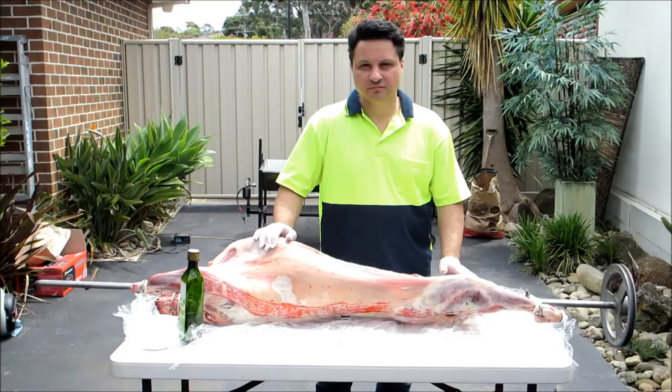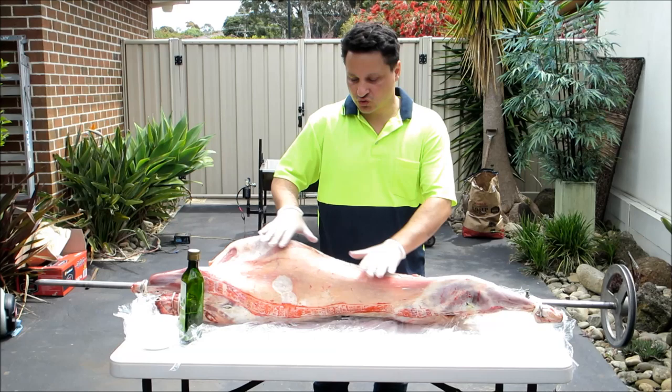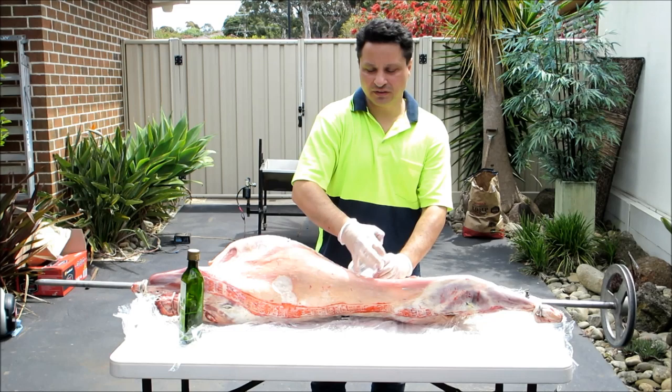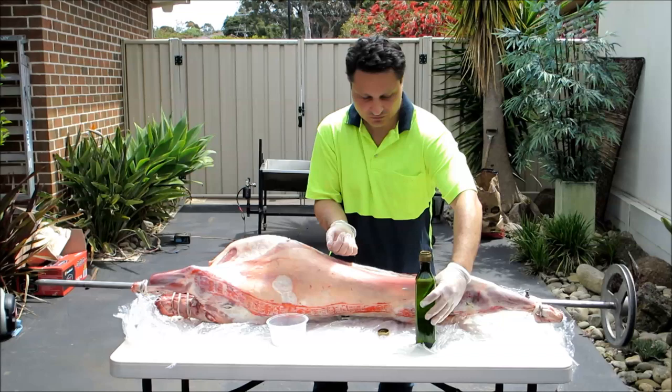We've seasoned the lamb overnight, now we need to put the lamb on the spit. The fire is going nice and red hot. Before we put it on the spit we need to make sure we put some sea salt onto the body of the lamb.